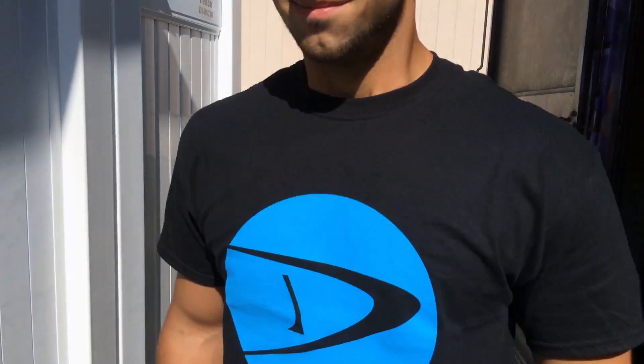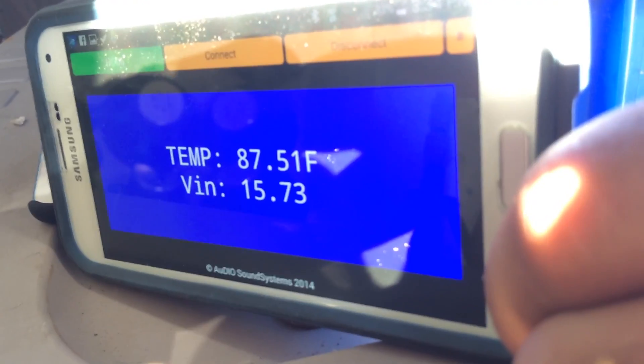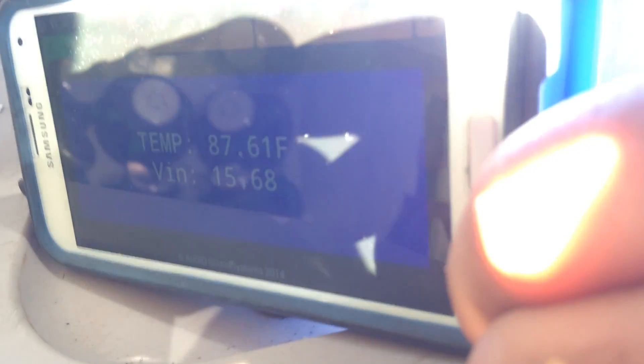Now we got the sensor all hooked up, time to see it in action. It's time to ride. It's running.